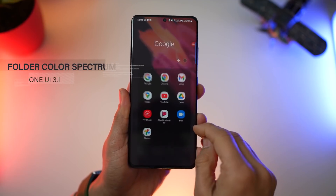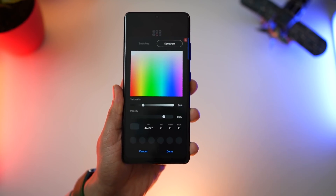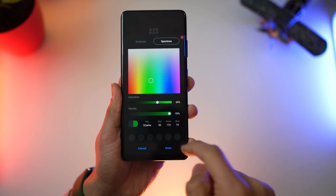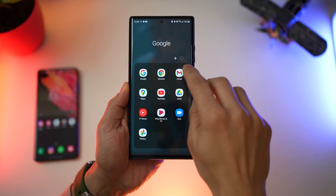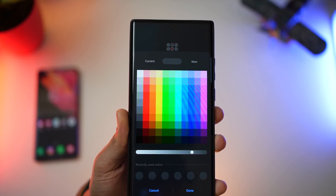Now this one may not be as useful, but nevertheless it's there. If you want to change the color of your folder, you can now choose from the entire spectrum — which means you can choose the color, change the saturation levels and opacity, and create a color of your choice entirely. Earlier, in the Galaxy Note 20 with One UI 3.0, you could only select from swatches and not from the entire spectrum.